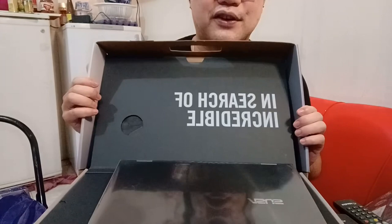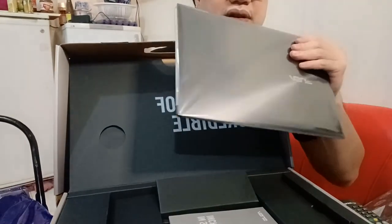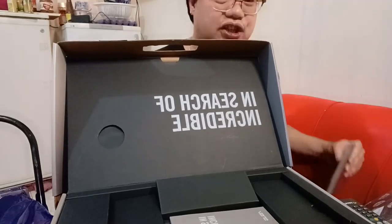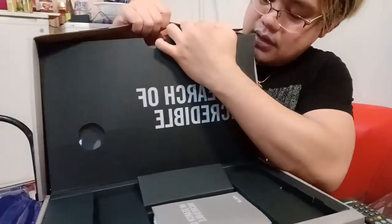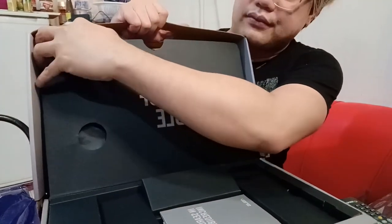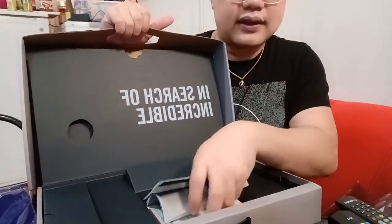It also includes a free mouse, and inside it comes with Microsoft 365. So when you open it — there it is, isn't it great! It's a bit heavy but that's fine. When you open the box, it also comes with a laptop cover — this one is ASUS-branded. And of course the warranty and manual. There's also the Microsoft 365 Personal — it's a free 12-month subscription.